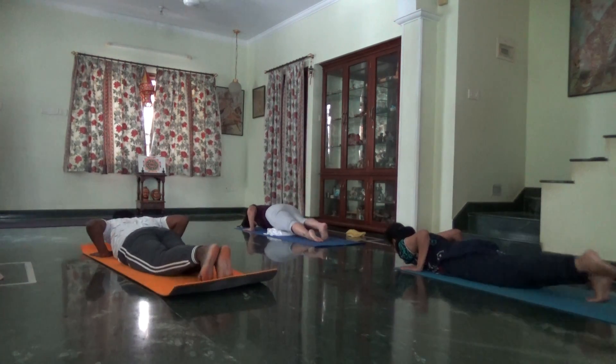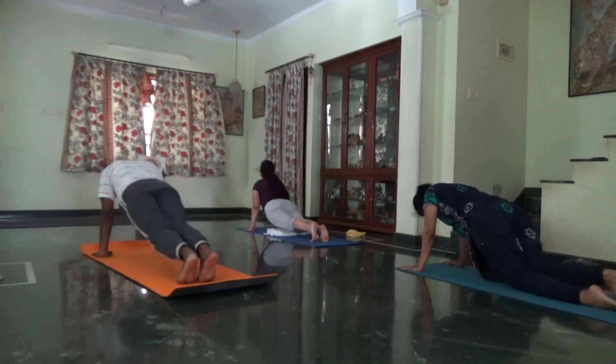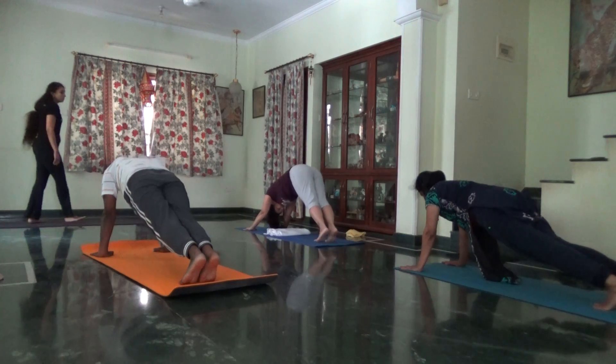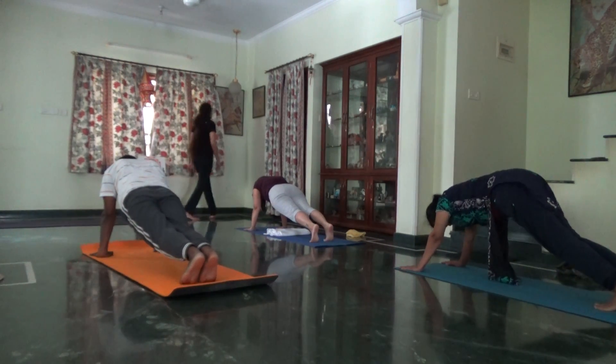Inhale, upward facing. Exhale, downward facing. Inhale for plank. Balance on your right palm, turn to your left side. Side plank.